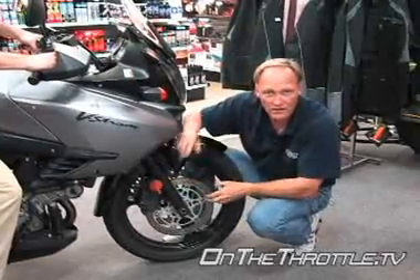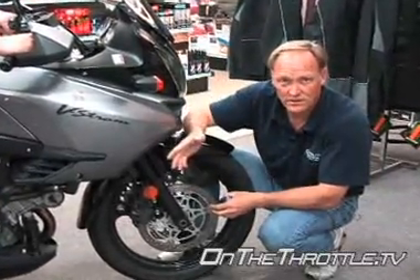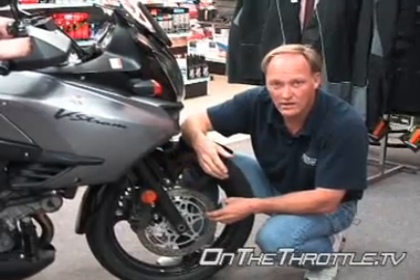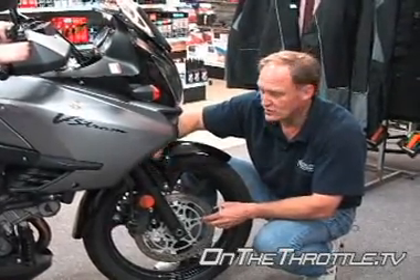We've got a little bit more sag in the front but it's only a quarter of an inch. So again, even though it's dropped considerably more than we had with Dave, the front end's only changed by a quarter inch. So once more, the zip tie is critical.